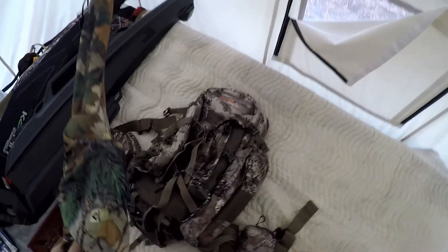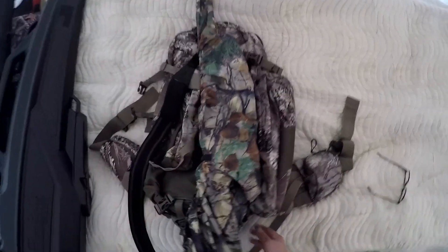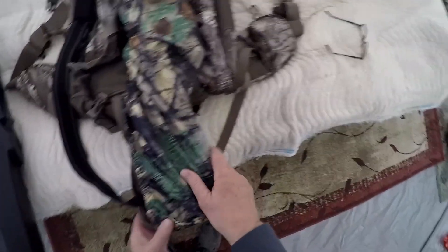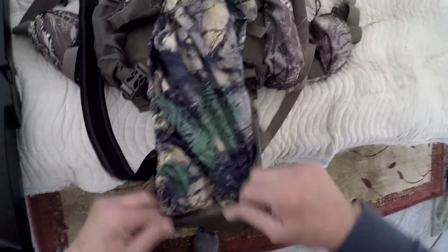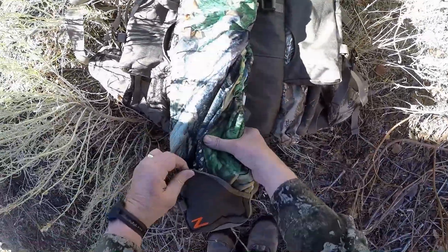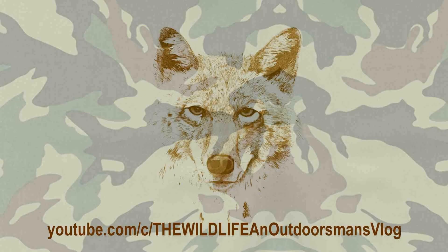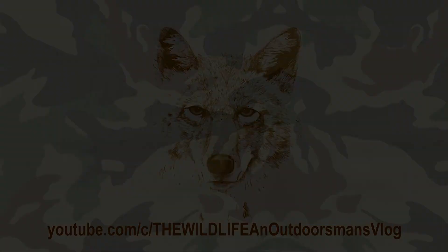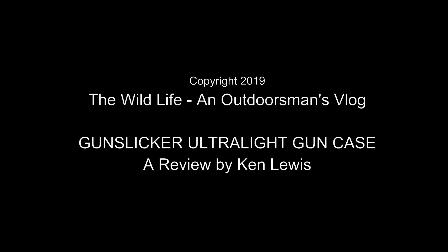I'm so glad I bought one. Actually, I should have bought two — I could have had both my rifles fixed up with these and ready to go. I'm going to fit it to my pack now and start getting my stuff ready for tomorrow. Hope it stops snowing and that there are going to be lots of big mule deer bucks out on those mountainsides. I'll see you next time.